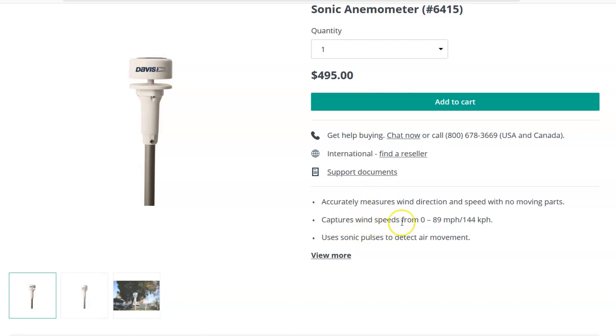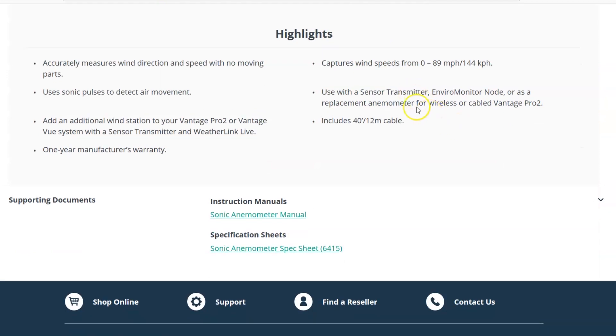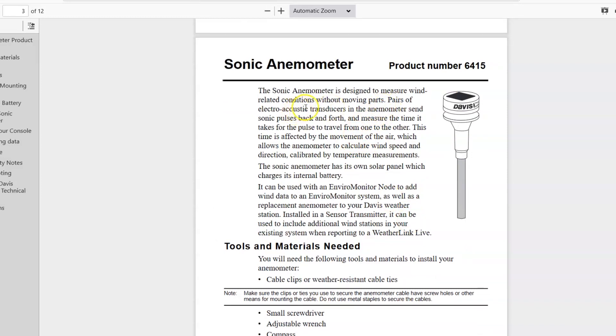From Davis: it captures wind speeds from 0 to 89 miles per hour — that's 144 kilometers per hour — using sonic pulses to detect air movement with no moving parts. Now you may say, what about hurricane season? Well that's the guaranteed speed range. For some people, the trees may not be moving and you still have wind because there's not enough to push the little cups around on the anemometer. You can use this with the Vantage Pro 2, the Vantage Vue, or the Enviro Monitor node. By definition, the sonic anemometer is designed to measure wind-related conditions without moving parts. Pairs of electro-acoustic transducers send sonic pulses back and forth and measure the time it takes for the pulse to travel from one to the other — this time is affected by the movement of air, allowing the anemometer to calculate wind speed and direction, calibrated by temperature measurements.